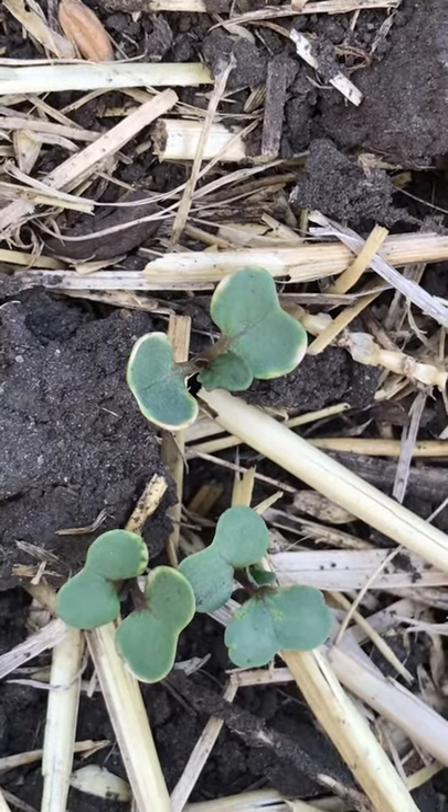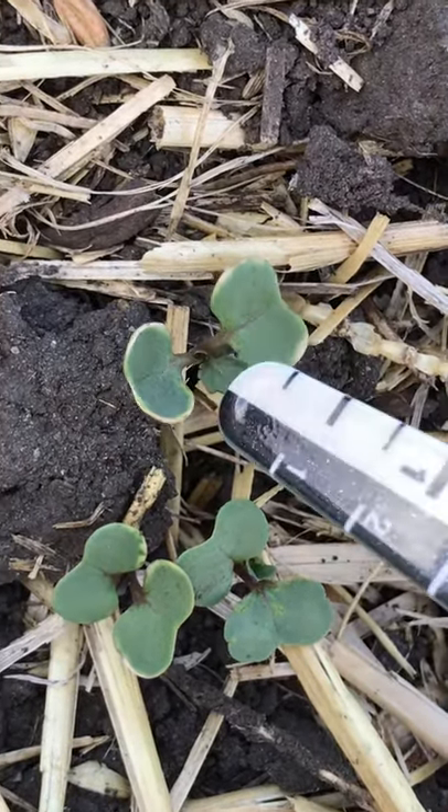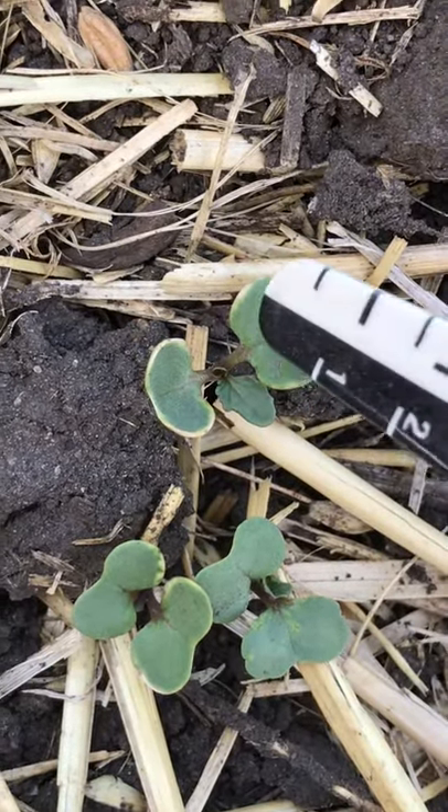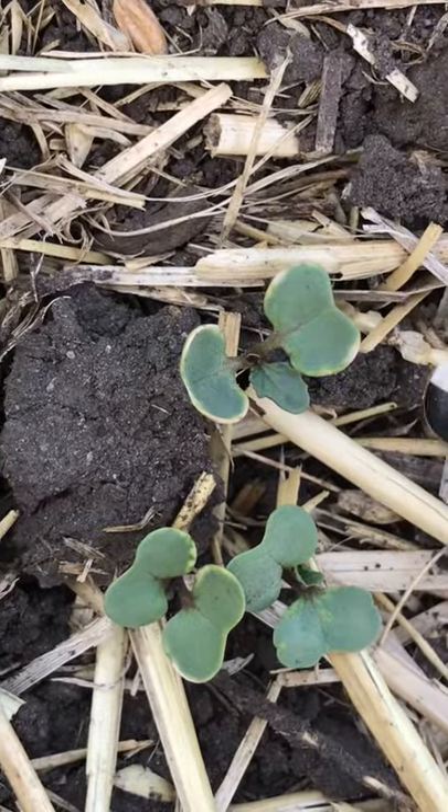Our first seeded canola is up and heading into our first leaf. Sometimes we find a little bit of yellowing around the cut links of the plant.